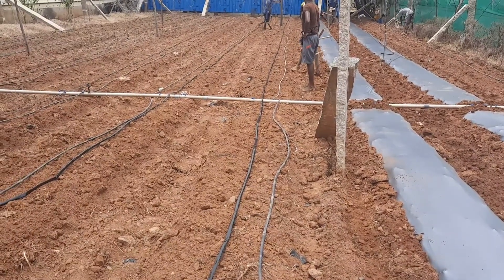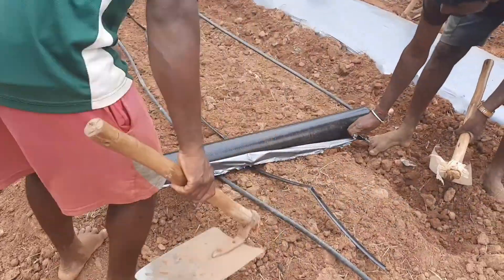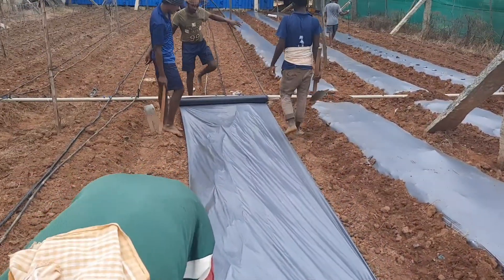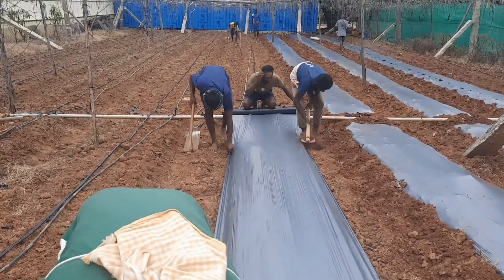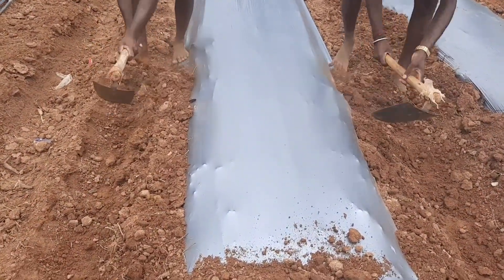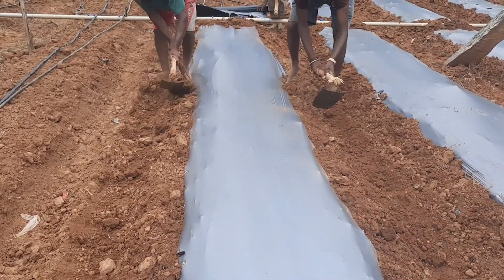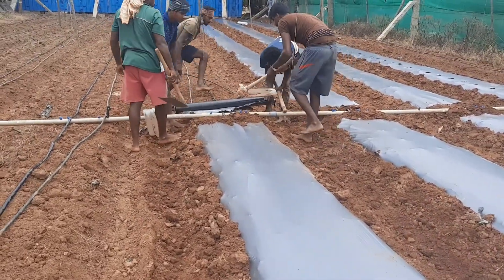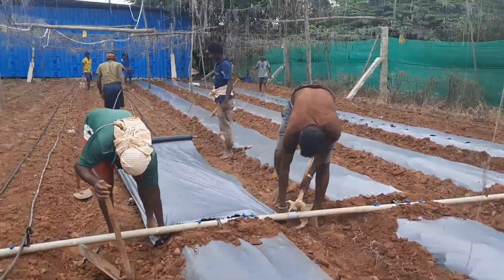A mulch film of 32 micron thickness and 1.2 meters wide is used to cover the planting beds. Holes of 5 centimeter diameter are made on the polythene film as per the recommended spacing, and the planting beds are covered with the film by securing the edges firmly in the soil. Mulching conserves water, controls weeds, reduces pest and disease infestations, and results in higher yield and better quality produce.